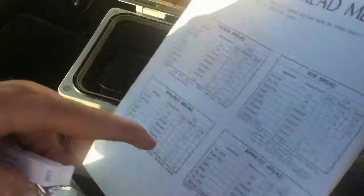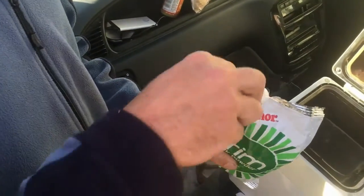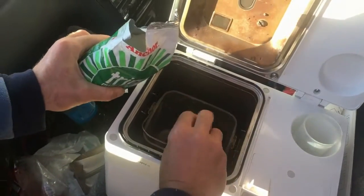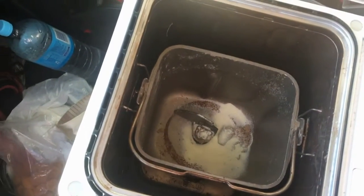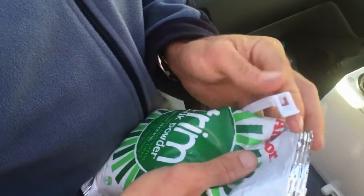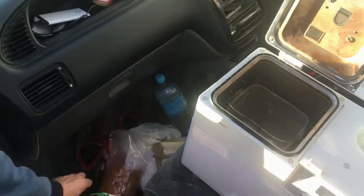And then we do the milk powder. The recipe calls for two tablespoons of dry milk powder. Don't want to put any trash in the environment. One, two. That's the milk powder. We've got to close the lid all the way, because we don't want to spill it in our car — which has never happened before.